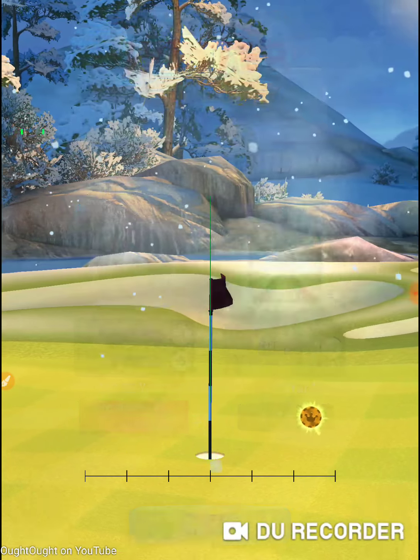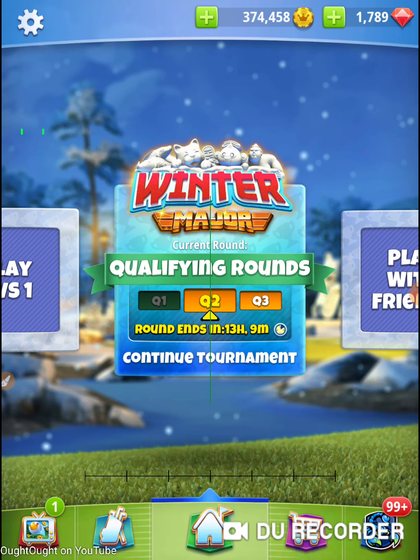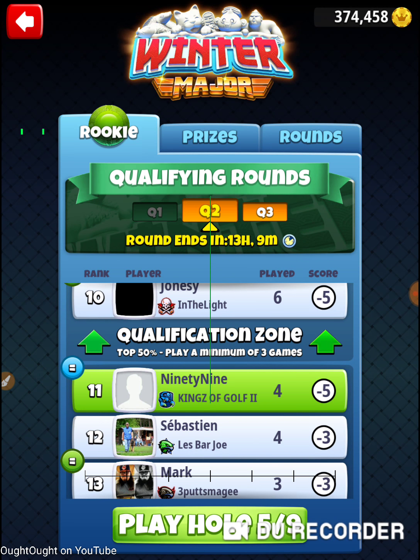I played tour five this week to demo these holes for my teammates. One of my teammates wanted me to demo for his low level — another clan that's got newer players in it. And I was demoing some of these holes, working on clubs, working on coins. That was hole number four of the 2020 winter major, Tuesday's qualifying round in the rookie division. Thanks for watching.